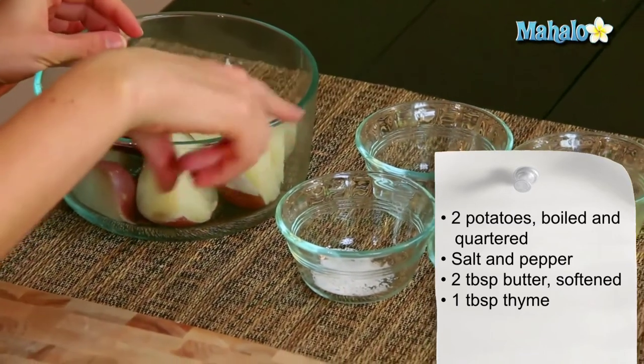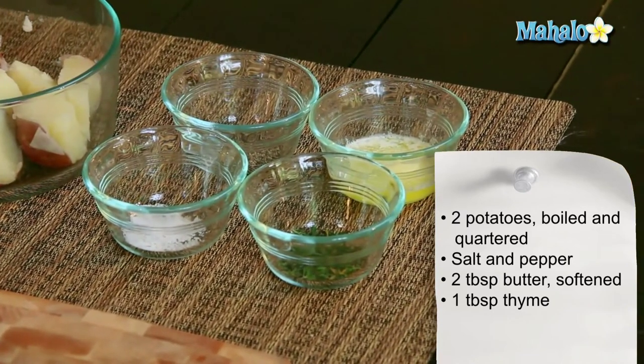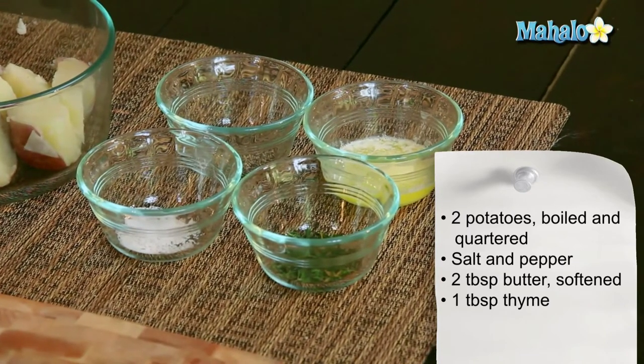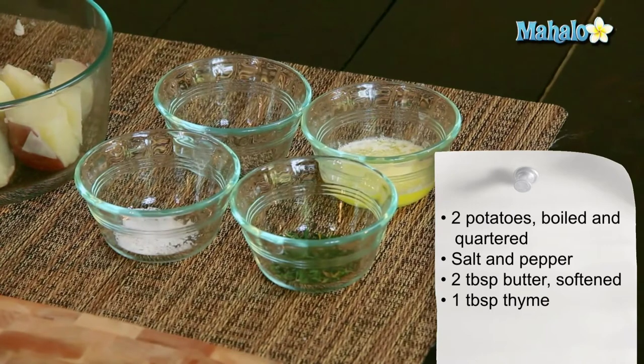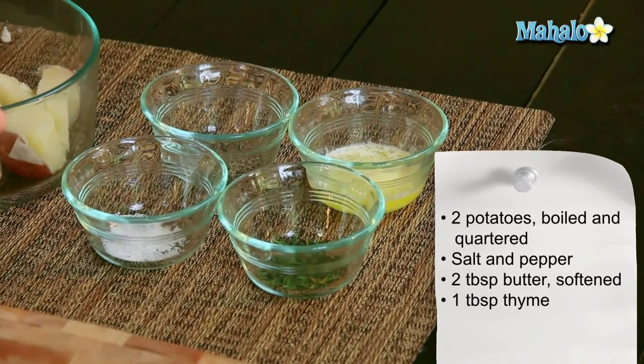I have salt and pepper here to taste. I have two tablespoons of butter that has been mostly melted — you want it to at least be at room temperature. I didn't have room temperature butter, so I just stuck it in my toaster oven to get nice and soft. As long as it's soft, you're good to go. And then one tablespoon of fresh thyme, chopped.